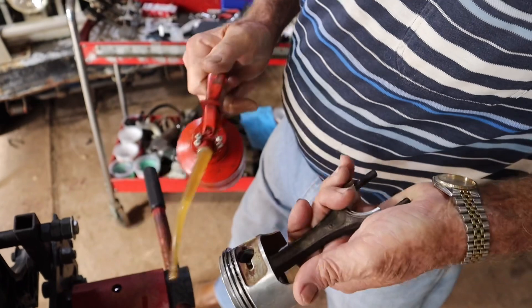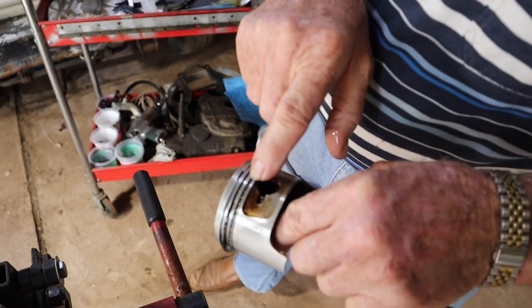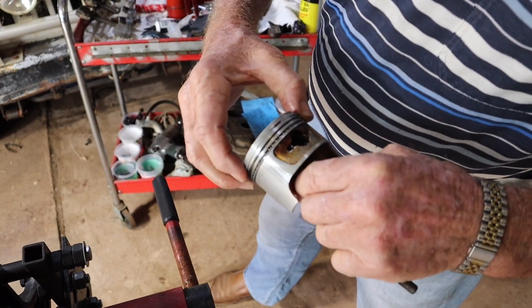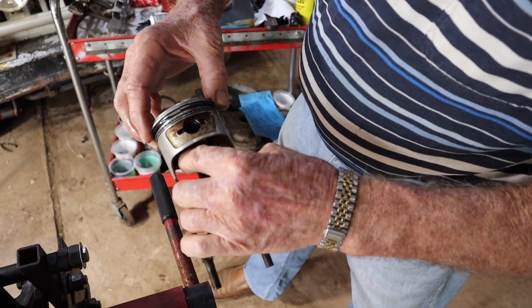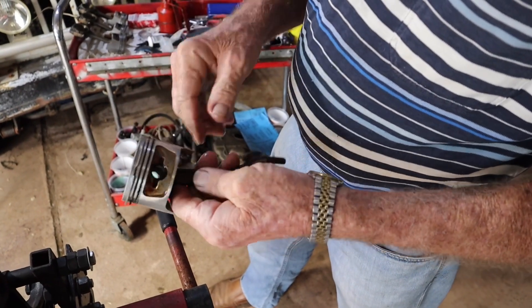This one's just got wire circlips on either side. Start off with our expander — gap is about there. First scraper gap is here, second scraper gap is here. Move around the other side. Put our second compression ring around about there, top compression ring about there. So the rings are pretty well all staggered.